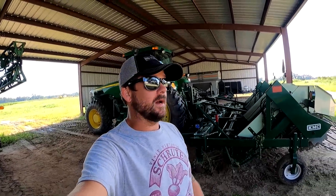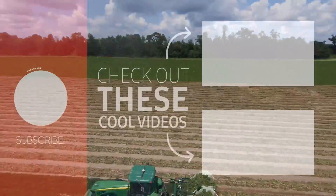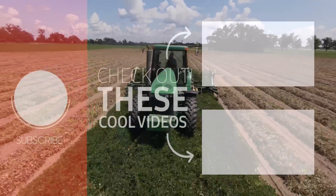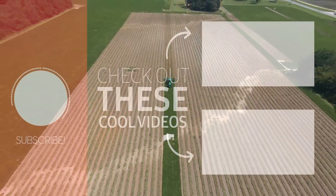Thanks for watching till the end. Got a lot of videos coming out soon — a lot of plowing up peanuts and picking peanuts. Got that field knocked out — 20 acres done. Tomorrow we'll be plowing up peanuts, the next day plowing up peanuts, and probably the day after that too. Thanks for watching, Jesus loves you — keep it in the field. See you later.